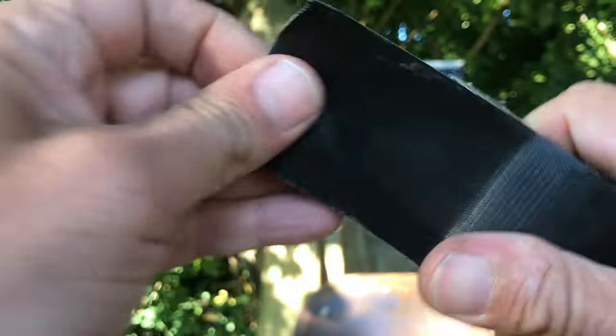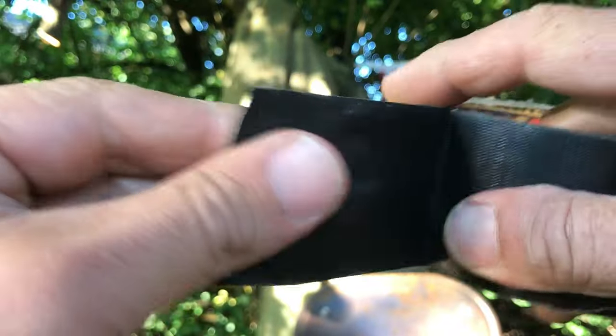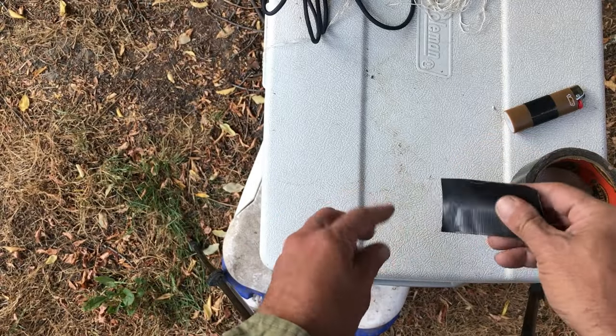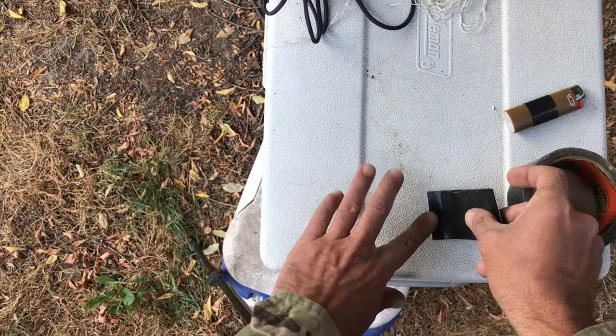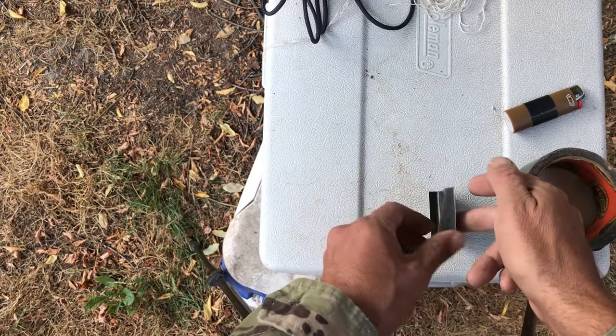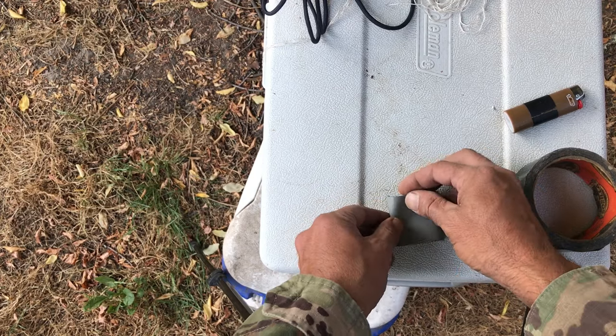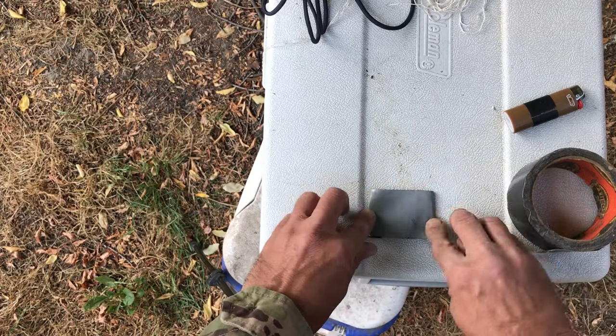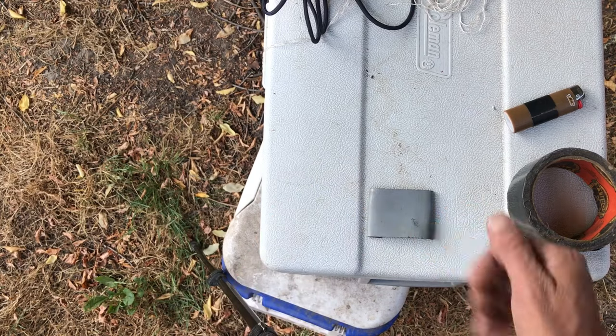I'm going to take about a two inch long piece of Gorilla Tape and rip it off. I'm going to take my piece of Gorilla Tape and simply set it down on a flat surface — start one side, bring it over, give a little bend, stick down the other side. So now I've got the sticky side up.